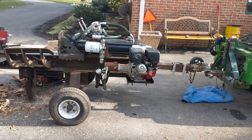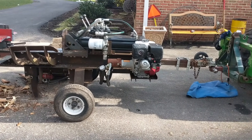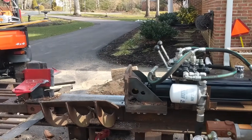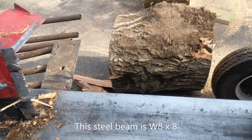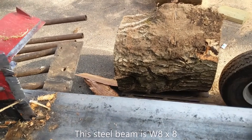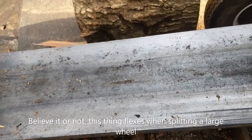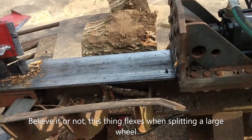Wayne here. I want to do a quick video of the log splitter and explain how we made this thing and why we did a couple of things. Starting with the base — it's an eight-inch i-beam, eight inches wide, eight inches tall. This right here is a half-inch thick steel, so it's a pretty robust i-beam, and it's about six or seven feet long.